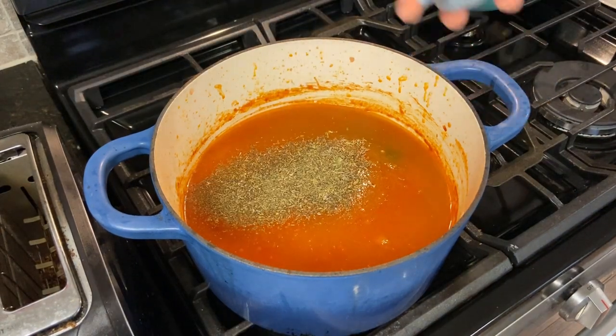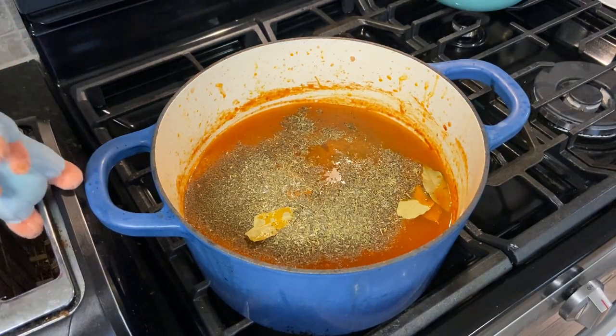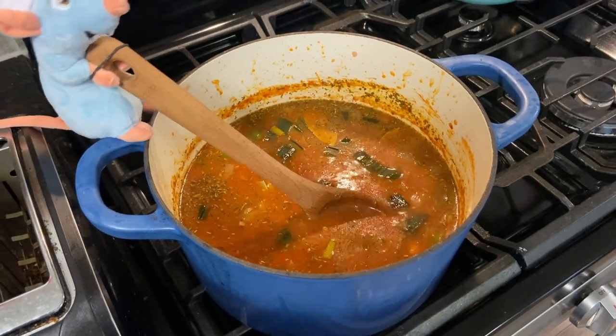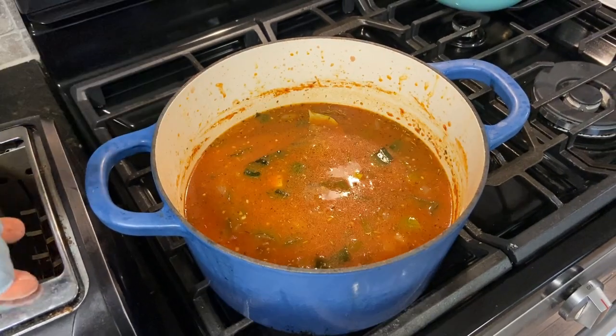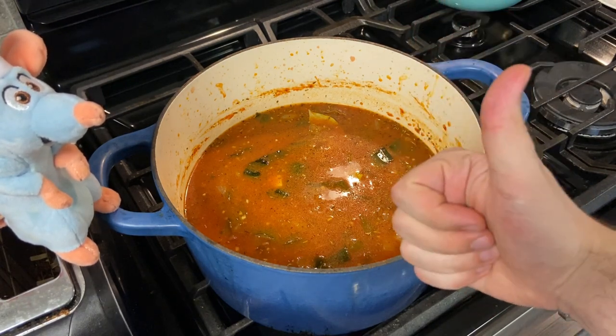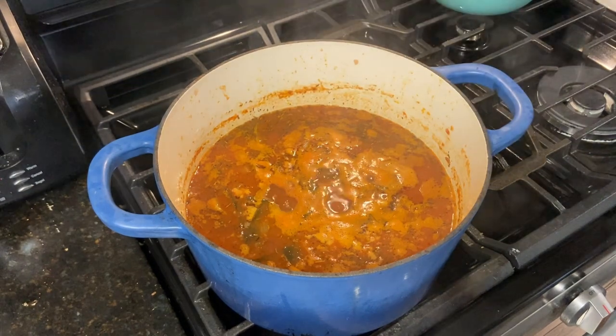Keep an eye on this soup for me, please. I'm back — that took a little bit longer than expected. Hey, thanks for taking care of the soup, Remy. So after all those ingredients are added, cover the pot and continue to cook on low for about 20 minutes.